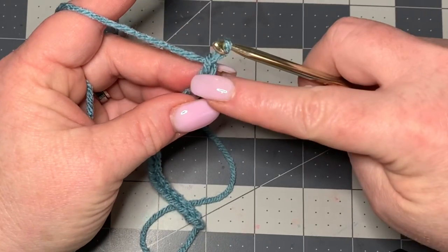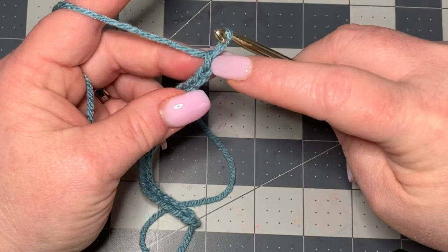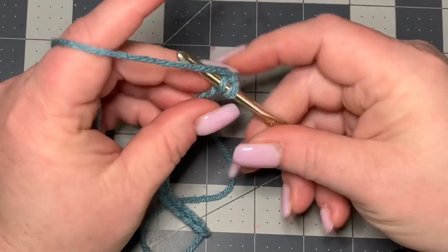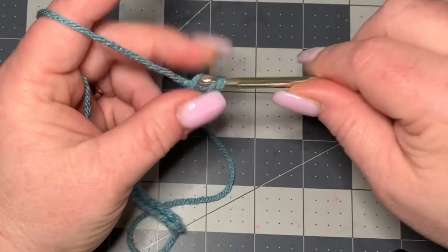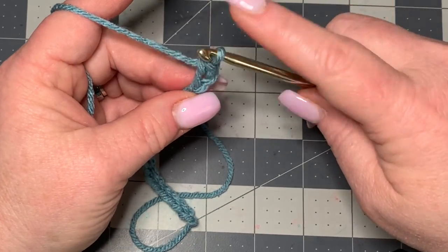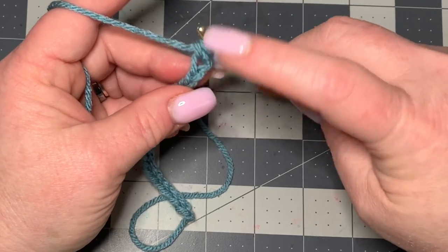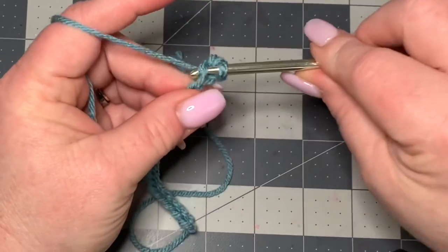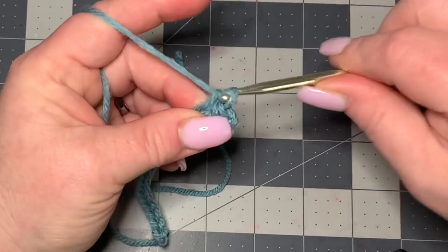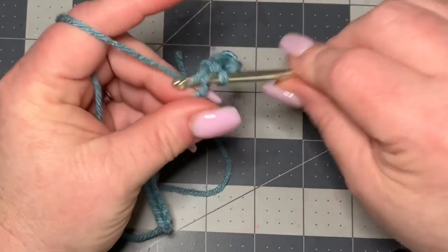Then you're going to single crochet into the second chain from the hook — not this chain right here, but in the next one you're going to put a single crochet. If you're not familiar with any of these stitches, please look in the description box and you will find a beginner video. You're gonna put single crochets in each stitch all the way down, so by the end of this row you should have 19 because we skip that first chain.